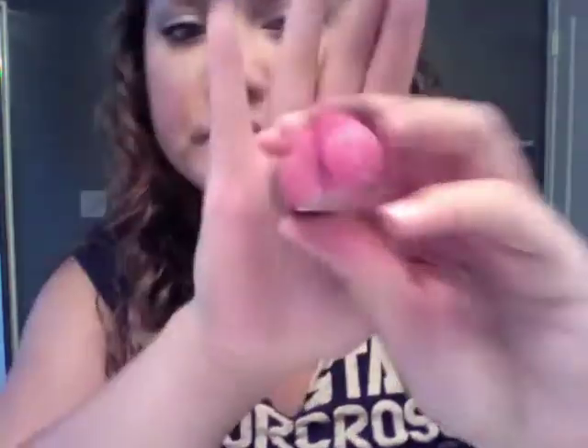Last but not least is lips. I keep it very neutral — I put Carmex on first, then the Revlon Lip Gloss in Nude Luster. If I want more color, which I do today, I apply a brighter pink. This one is from a limited edition collection and it's called Pink Pink Pop — it's a bright, bright fuchsia pink. Not even fuchsia, just bright pink.